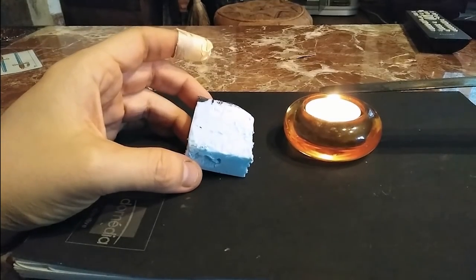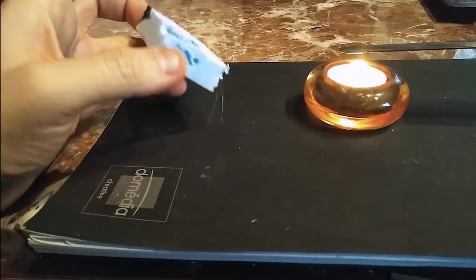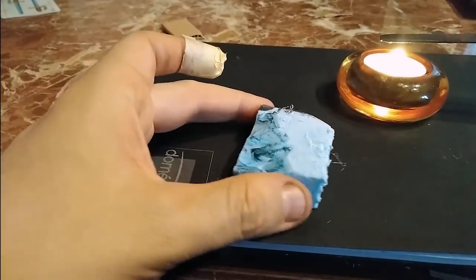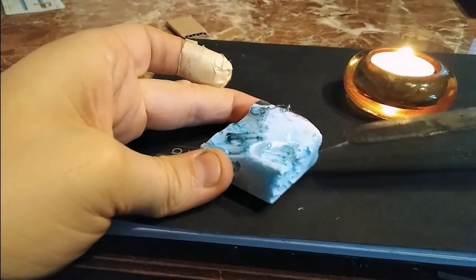We start by getting a round tip knife or spoon and we heat it up using a candle. I recommend the knife because heating up a spoon will make you look like a drug addict. Pressing the knife against the foam and drag it, like if you were spreading some weird blue Nutella, or if you're an American, peanut butter.